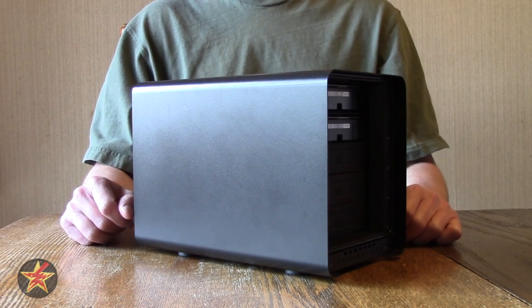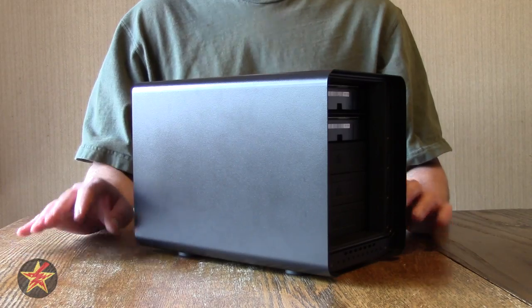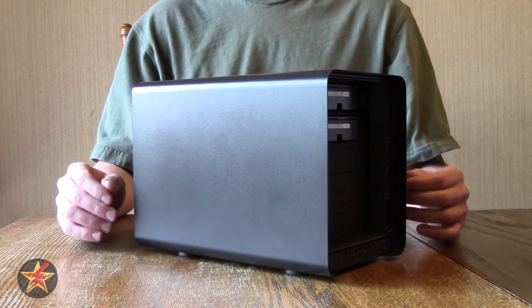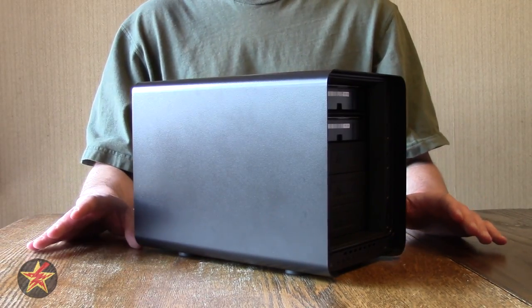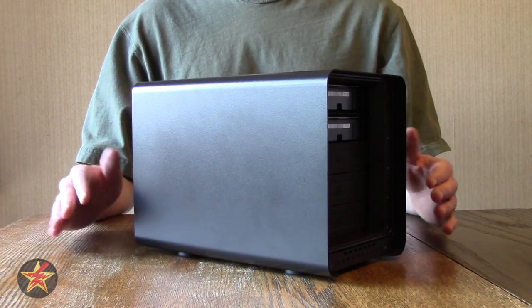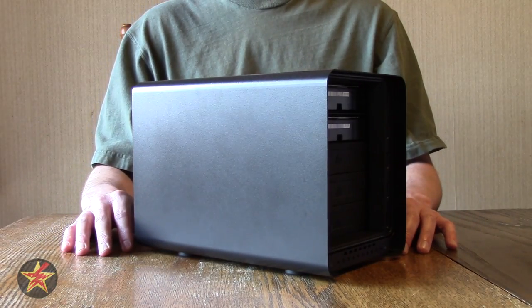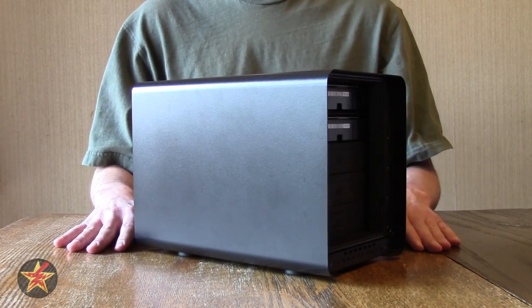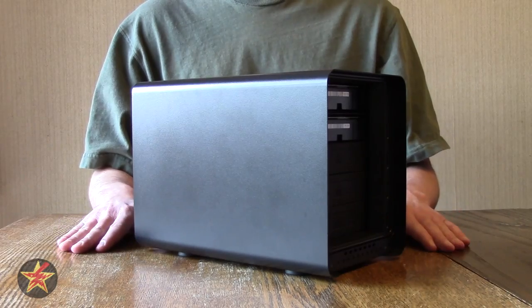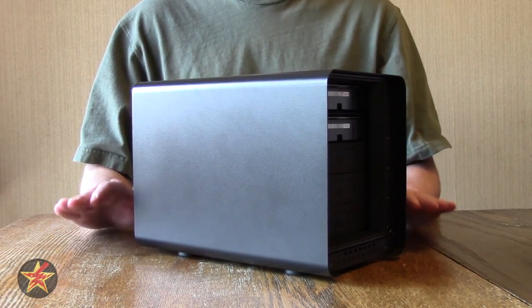When all was said and done, that setup actually took me about an hour. Yes, I have an older Wi-Fi router and I had to update firmware on both the dashboard and the Drobo, but that was definitely longer than the 5 to 15 minutes advertised. Was it simple? Yes — I did just plug it in, download the dashboard, and let the updates happen. But around the 30-minute mark I was getting a little concerned, and your everyday user might be put off by that. It is simple to do if you're patient and let the Drobo do what it needs to do.